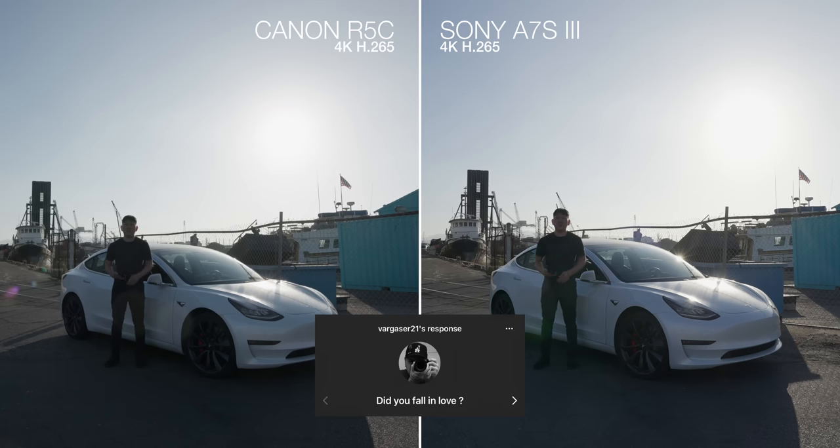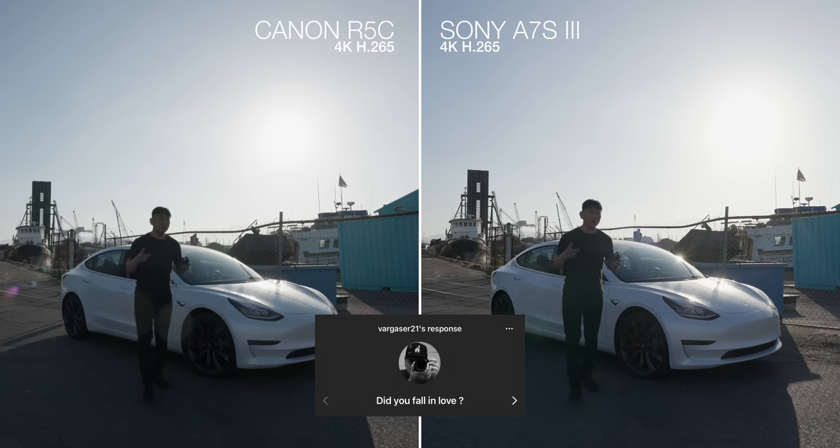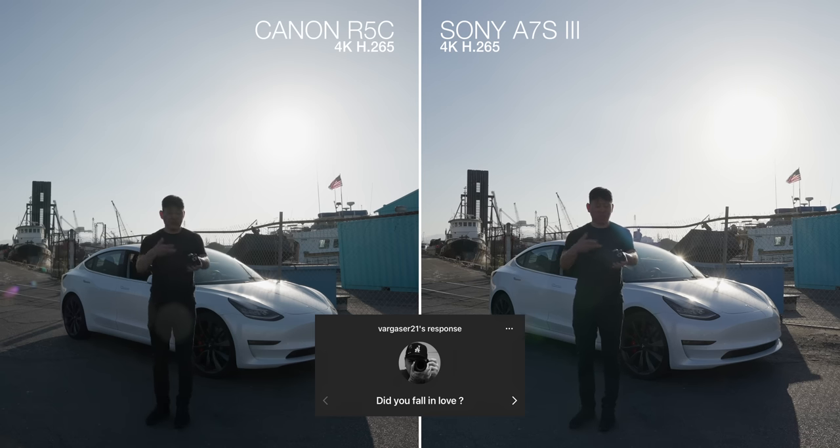'Did you fall in love?' Kind of, actually. At first I was like, okay it's a Canon R5, but you get no IBIS and a fan and it costs an extra $1,000. But there's actually quite a bit more to it. The more I used it, the more I kind of fell in love with it.